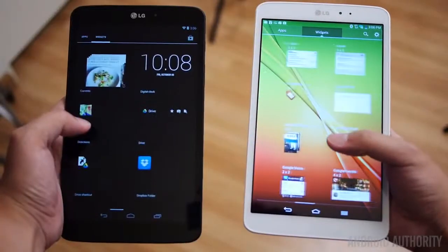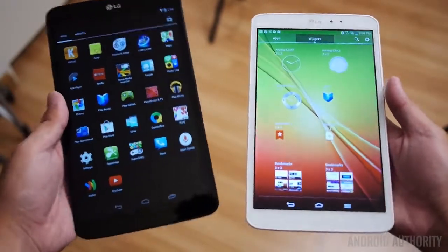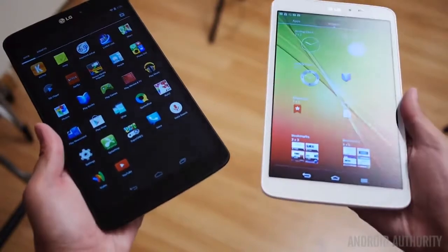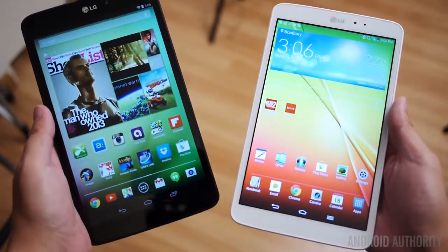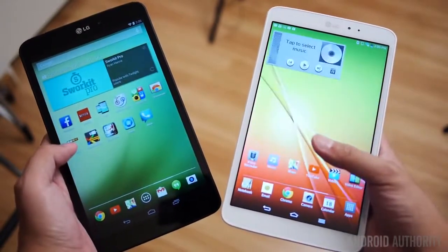Aside from just the features included or not included in these versions of Android, you can look at the aesthetics. The Optimus UI is pretty in-your-face with all that it can do and might take on a pretty utilitarian look. On the other hand, stock Android is a very elegant-looking version of Android — it is the quintessential Android experience, and that might sway you even more. Depending on which looks better or which has more features is what will sway you between the two versions of the LG G Pad.